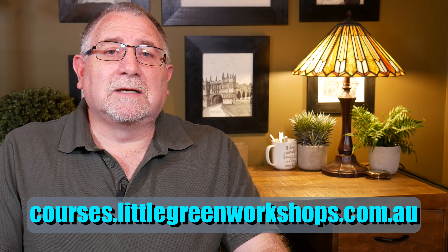I'll put the link to the course in the description below, so go and check that out. I think it's fairly priced and you'll get a lot of benefit out of it.